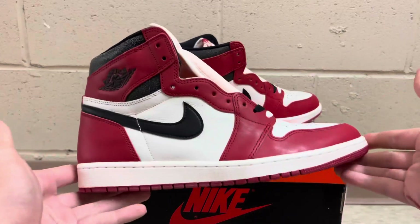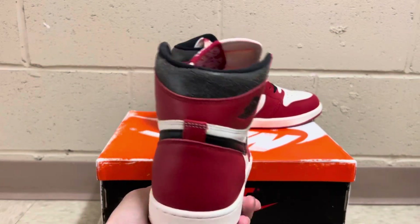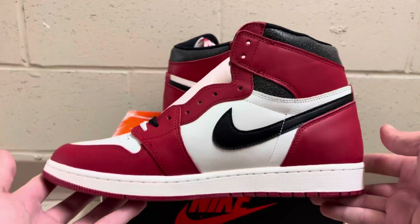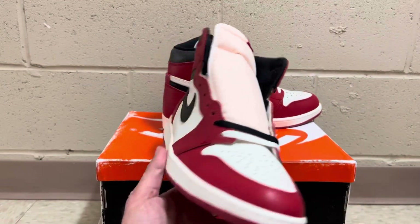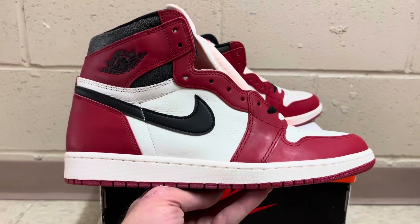So there you have it guys — the Jordan 1 Reimagined from Dayen. Really good pair, seller's great, I really had a great interaction with them. They did a phenomenal job on these. They have access to great batches — top tier batches, really good service, great customer service. Definitely check them out. Appreciate you guys watching. Stay tuned for more. Peace.